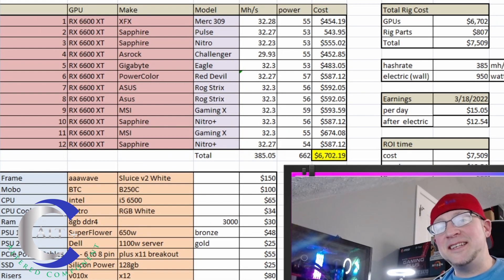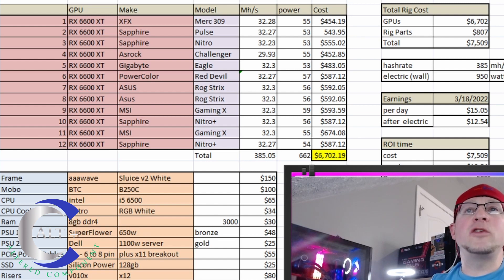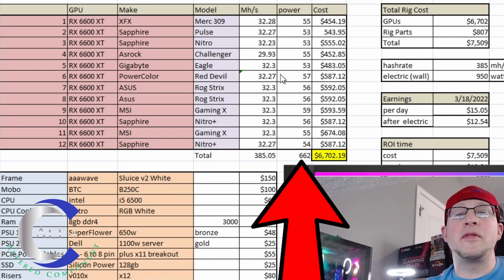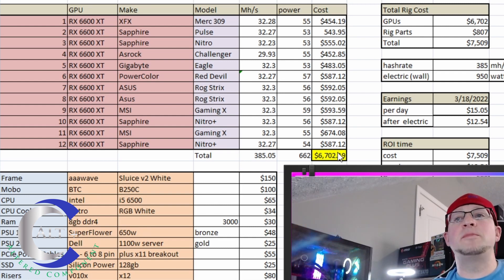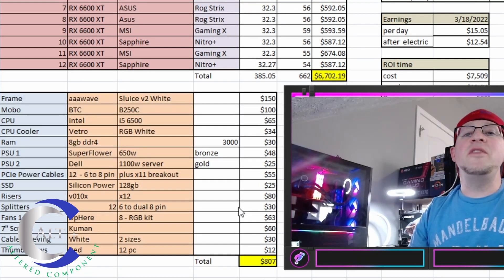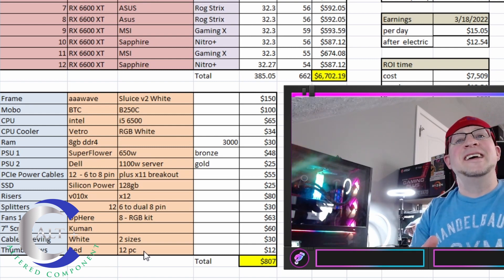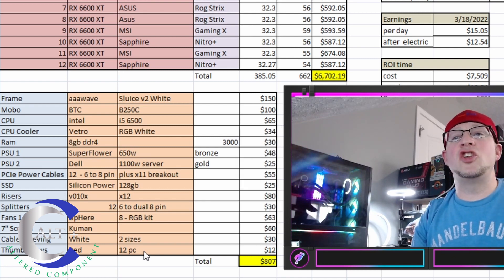Next let's go over the actual models, hash rates, and power usage, then we'll get to cost and ROI. This one was over the top — it cost me way too much — but here it is: we've got all 12 graphics cards laid out with the make, the model, the megahash they're currently hashing at, how much power they're using in software, and their total cost. Adding all 12 GPUs together, we spent $6,702.19. Then we add in all the accessories — the mining rig frame, motherboard, cooler, RAM, and all other pieces — which ran me $807.